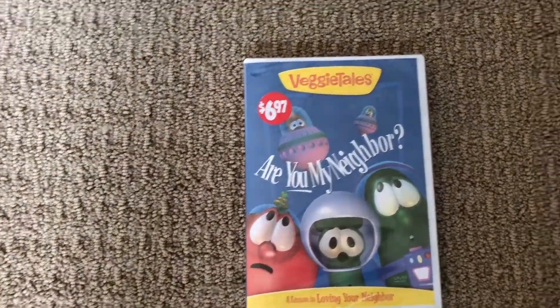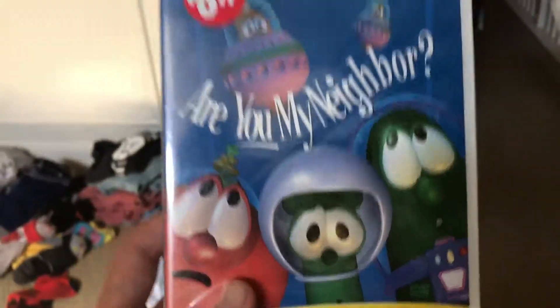What up YouTube, I am back with another unboxing of VeggieTales Are You My Neighbor.